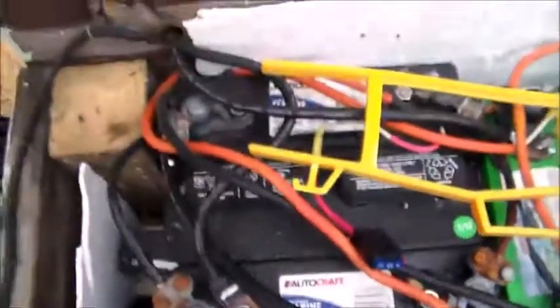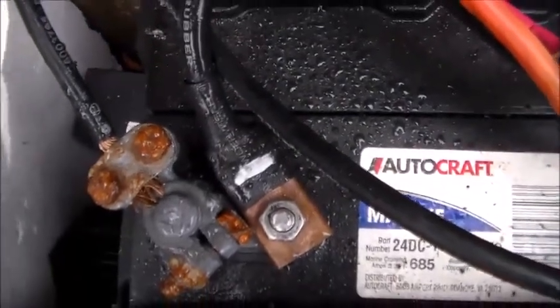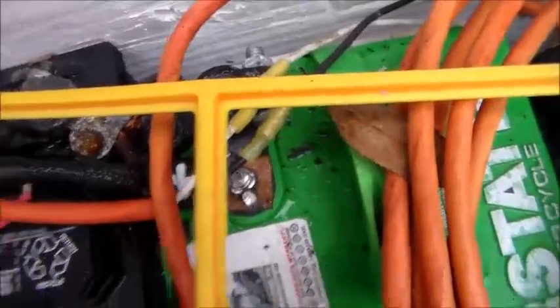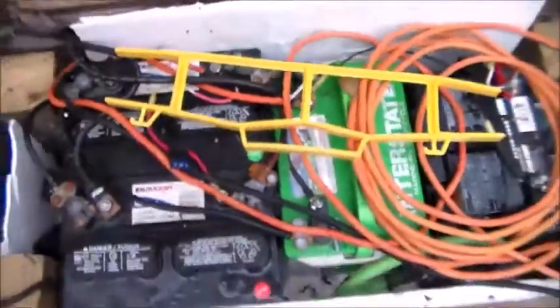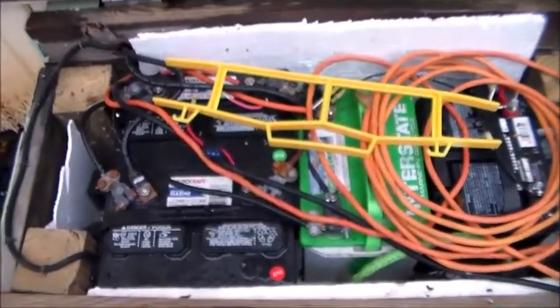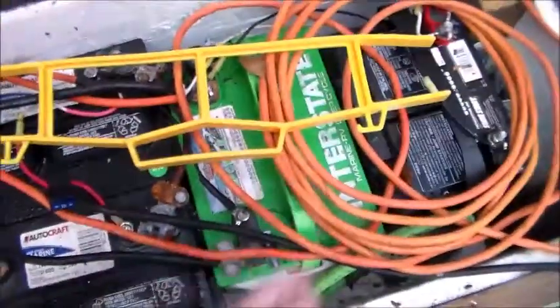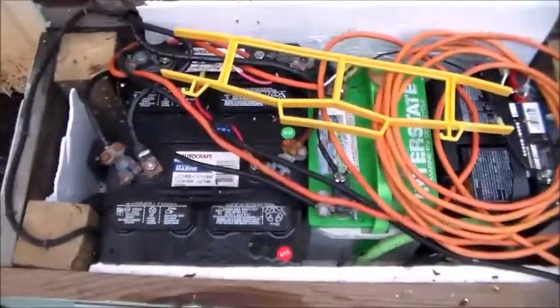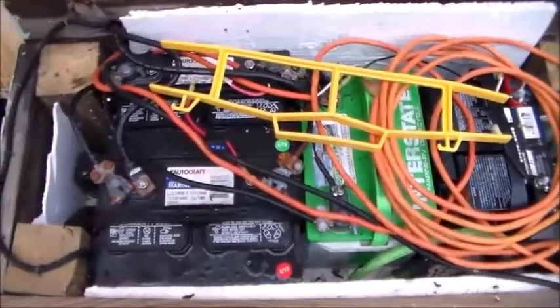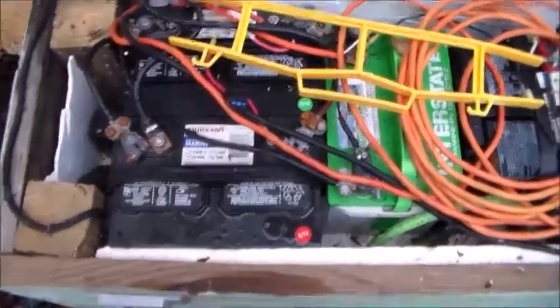I wish my batteries weren't condensating, but anyways — you see that's my negative terminal right there from my power inverter and I got my positive terminal right back there. Probably going to be your battery, probably just too small. These right here are each 70 amp hours each, including the interstate battery. I have all three of them wired together in parallel — meaning positive to positive, negative to negative — for a total of 210 amp hours.